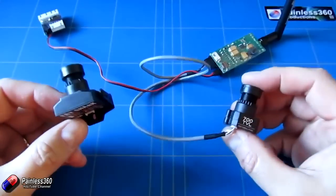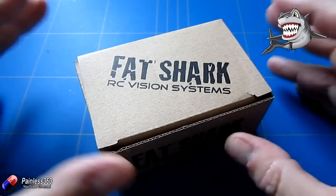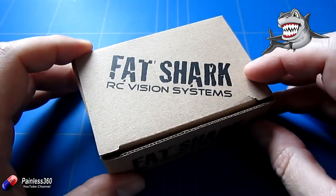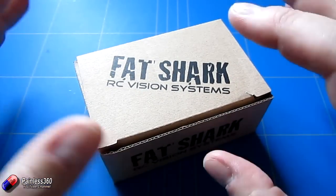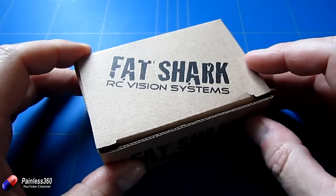This is the version that we actually managed to get our hands on. I do need to say a very big thank you to the team at Fatshark for sending us this equipment to try out. The version we looked at before was actually one of the pre-production units and they've made some improvements.